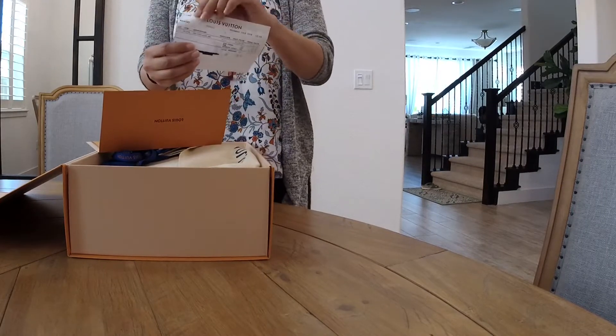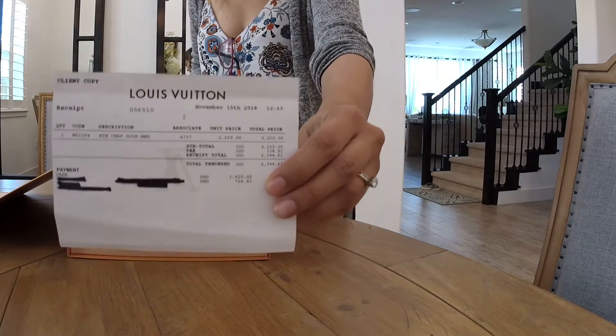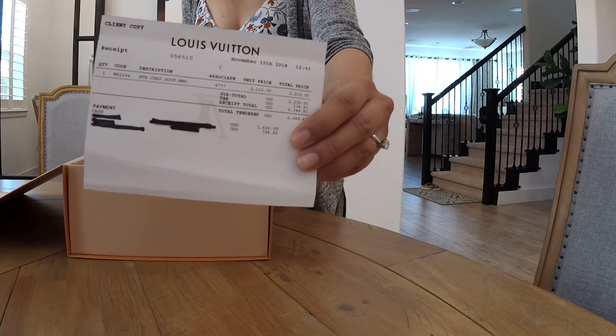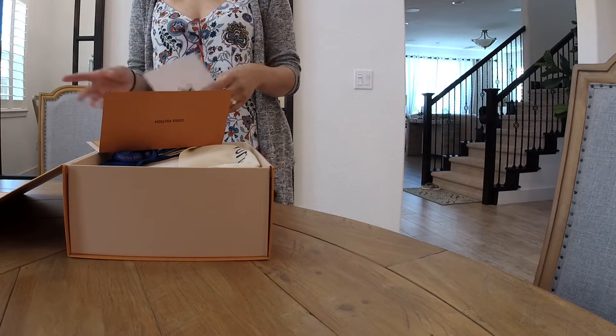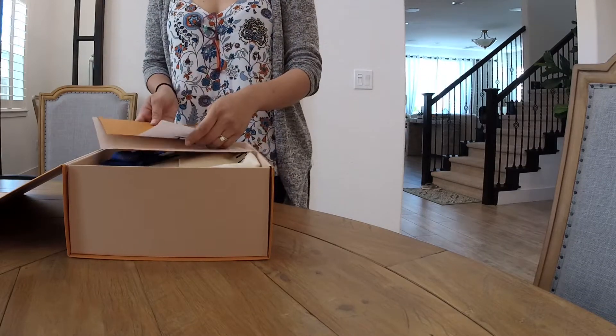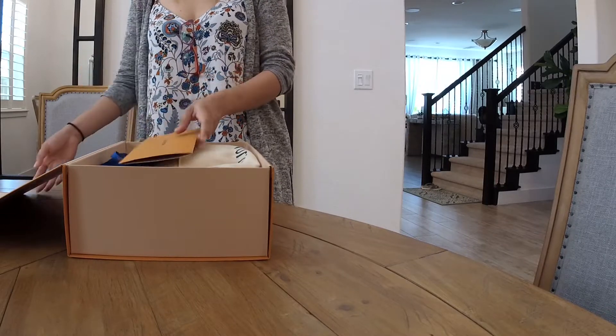I just cut the receipt right there so I don't show my personal information, but here you go. It was $2,210 plus tax, so it came out to be $2,344 because our tax rate here in California is 9.5%.